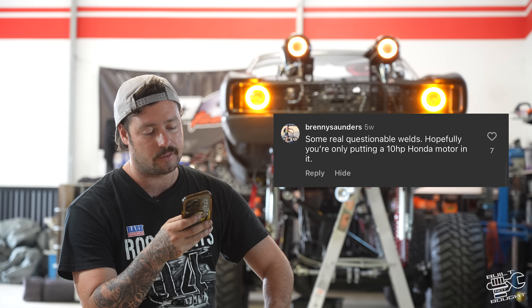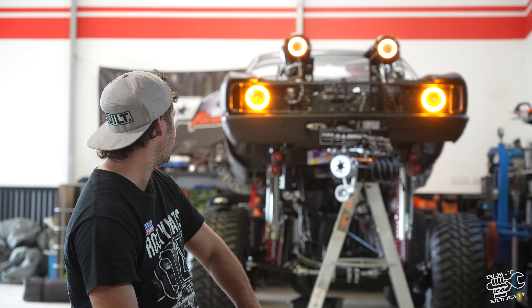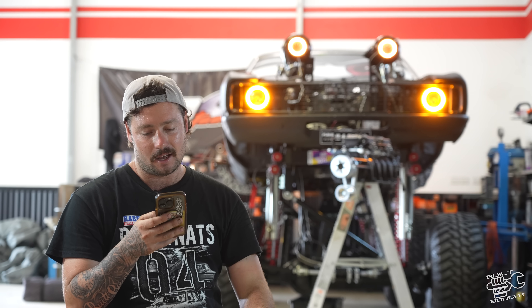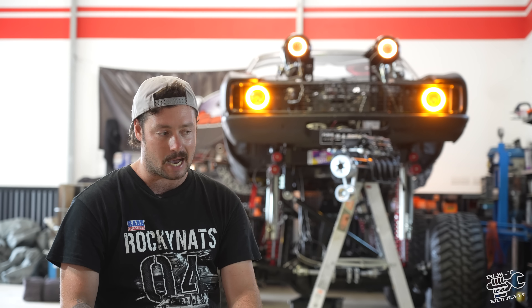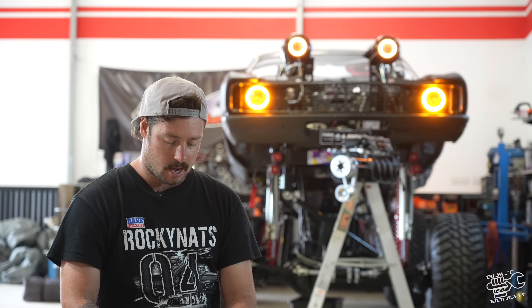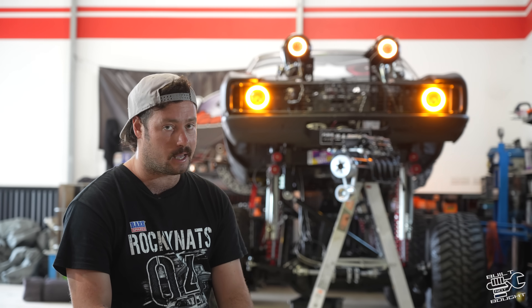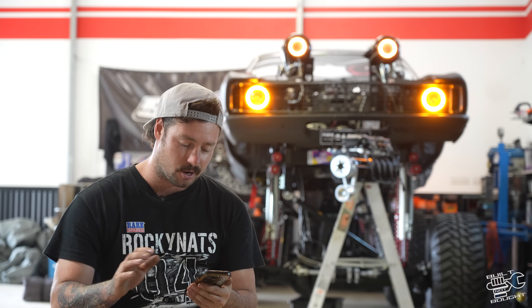'Hopefully you're only putting a 10-horsepower Honda motor in it.' Well, maybe it's 20 horsepower. 'This thing is going to be so unpopular — the purists are going to hate it.' Should be good fun. Like I said, it rustled a few feathers, but any publicity is good publicity. I was worried about what people would say at an authentic event like Summernats or Rocky Nats, and the response was pretty good. A lot of enthusiasts there. There were a lot of nice XC Falcons there, and they can see this one wasn't a good one to restore — so they kind of understood.